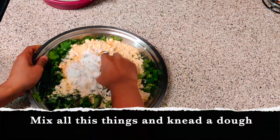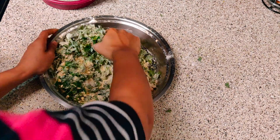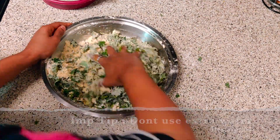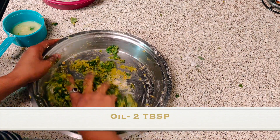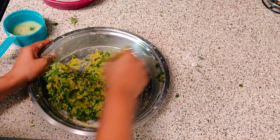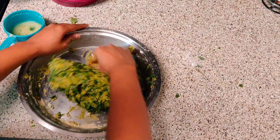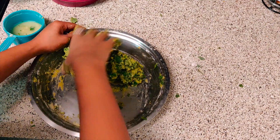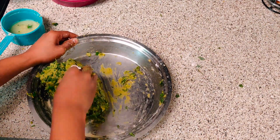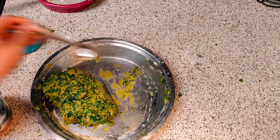Now mix all these things and knead a dough. You can sprinkle water over it, but don't use extra water. You can use one or two tablespoons of oil as well. It is slightly difficult to make this type of dough because cilantro has its own water content. If you use extra water it will get messy, so don't use extra water. Our dough is almost ready.